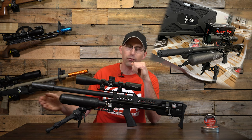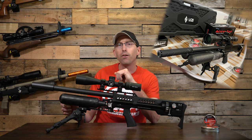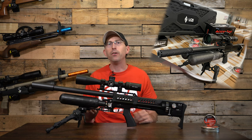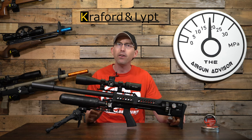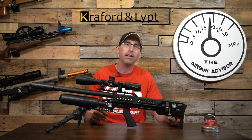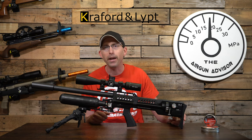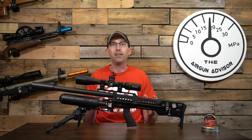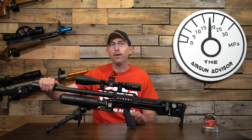I've also heard that Crawford and Lipt might be considering adding a new butt pad for this rifle. If that's something you're interested in, reach out to them directly and let them know there's interest — I'm sure he'll reciprocate with a fine new adjustable butt pad. You can also look at Donnie FL for barrel adapters and different moderators, whether a Donnie FL or a Zero DB moderator.